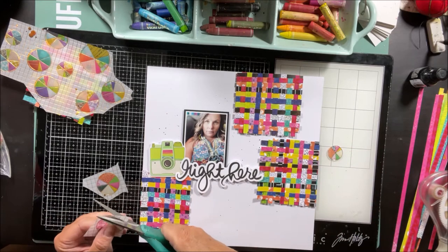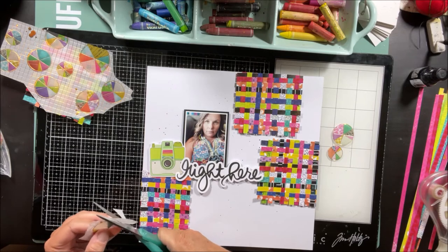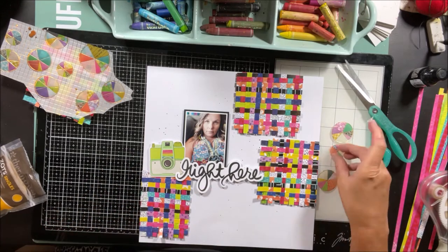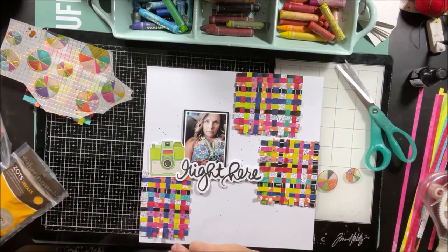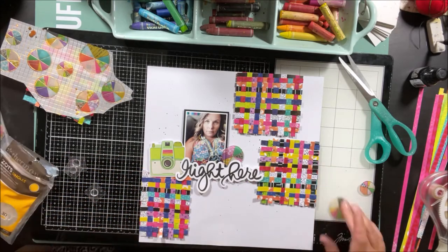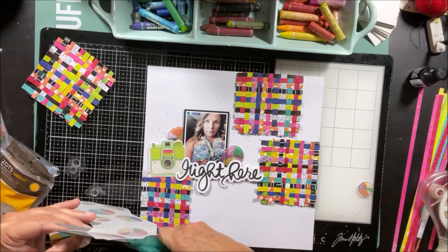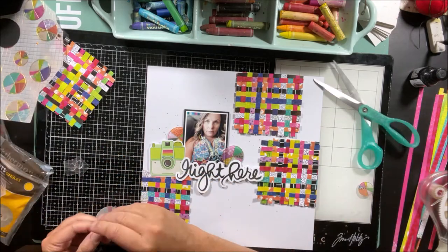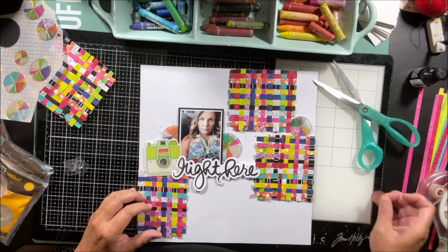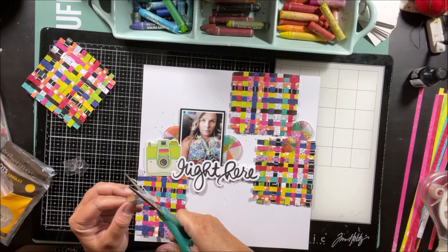I thought that these circle pie charts from the vellum would be nice to add just a little bit of circular element so everything's not quite so square. I'm going to scatter those around my photo and onto the project. So I am going to fussy cut probably five of them — I like to keep an uneven number, it just helps with balancing things out. Sometimes if it's all too equal, it looks a little funny. I thought about only using the medium and the small circles, but quickly realized I wanted to add a large one too. So I'm rearranging to get that large one in the right spot.